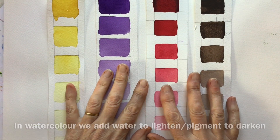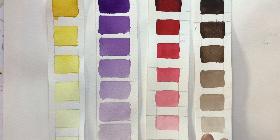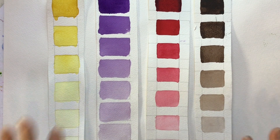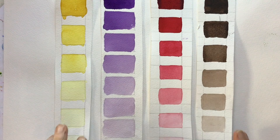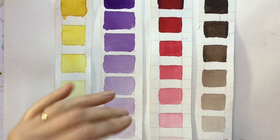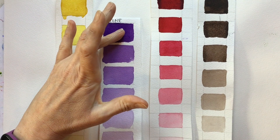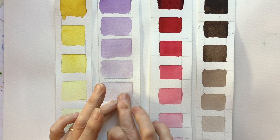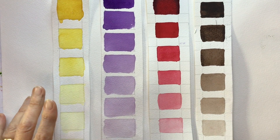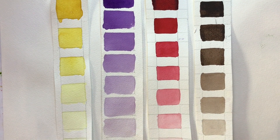Doing tonal swatches is such a good exercise — it really teaches you about the pigment-to-water ratio. All you need is an old strip of watercolour paper, divide it into eight or nine sections, and go from what I'd call full fat — just enough water to be workable — right down to a pale tint. See if you can get even steps along the way; it's harder than you might imagine.